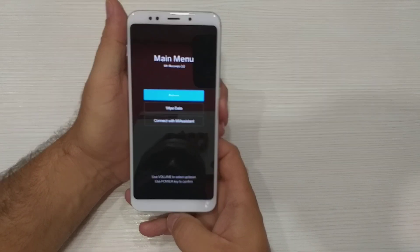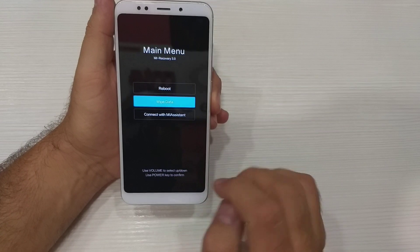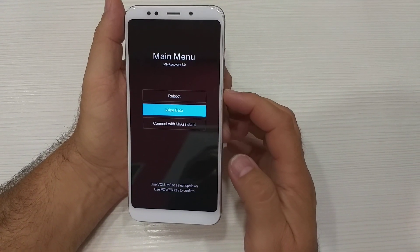Next, scroll with Volume Down to Wipe Data, and press the Power button.